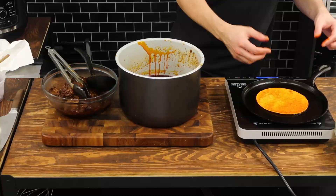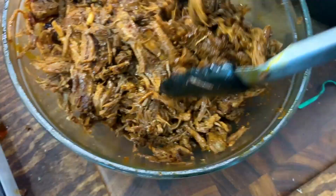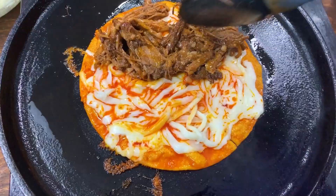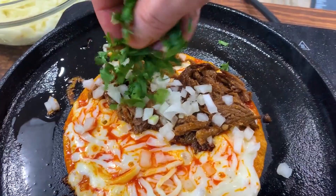Speaking of which, I just submerged this tortilla in that consommé and added it to a hot frying pan. Across the entire surface of that, I'm adding a bunch of Oaxaca cheese and letting it cook and melt. In the meantime, I'm shredding up this beef — which, by the way, looks incredible — and placing it on one side of the tortilla. Then I'm gonna add some onions and some chopped cilantro, close out this bad boy, and oh my goodness — beef birria queso tacos.